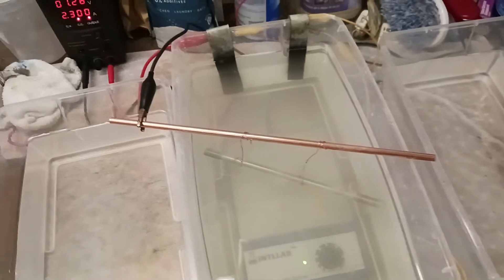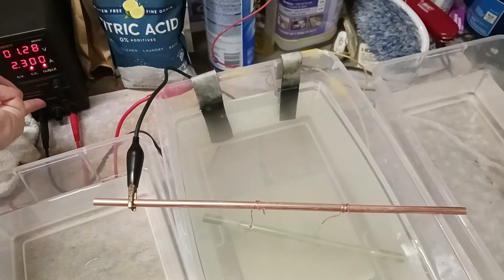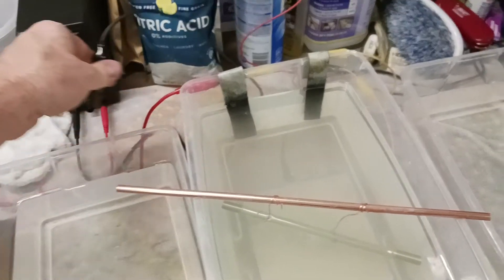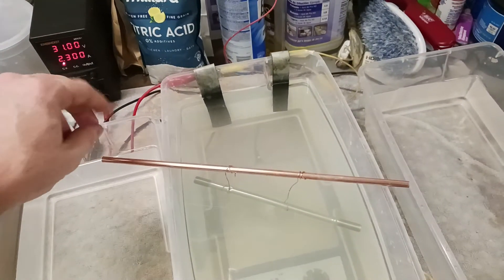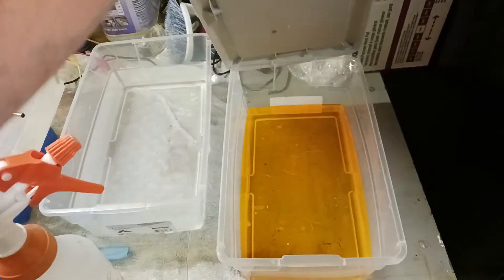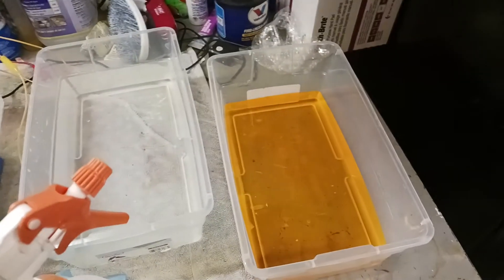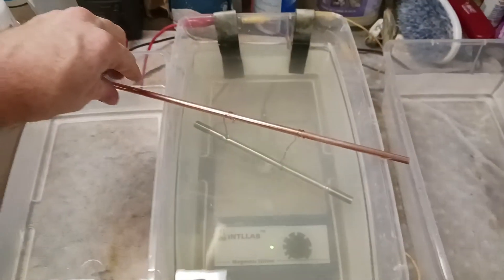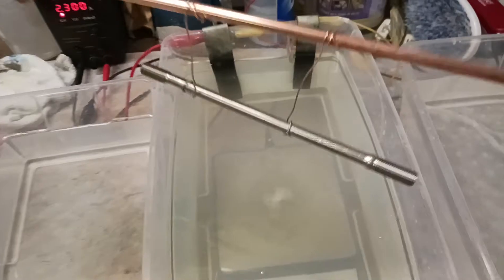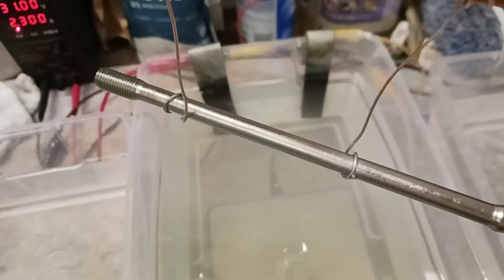When the bath is ready — it's been ten minutes now, which should be about eight microns of thickness — we get the chromate open. This is Caswell Plating's chromate. It's beautiful, beautifully shiny.